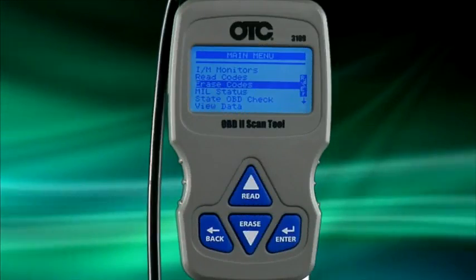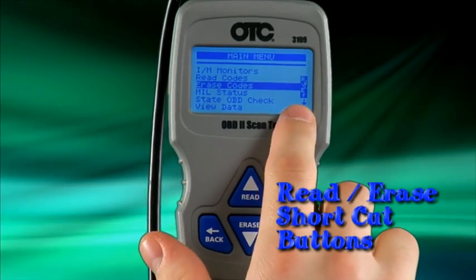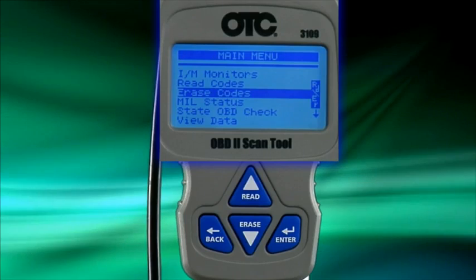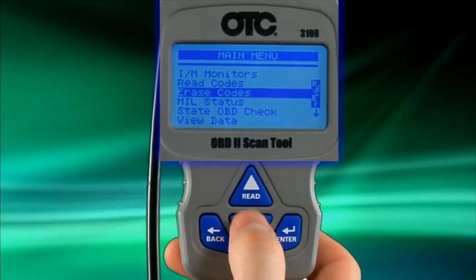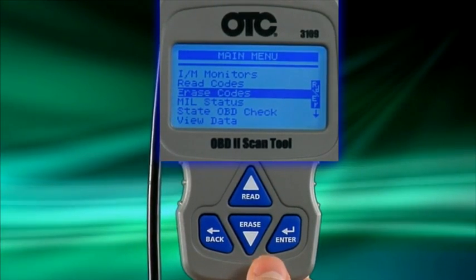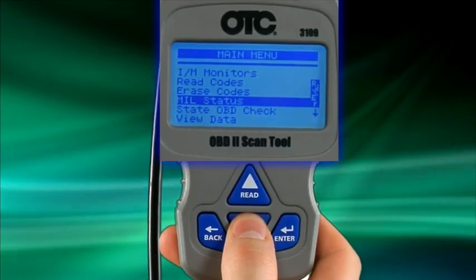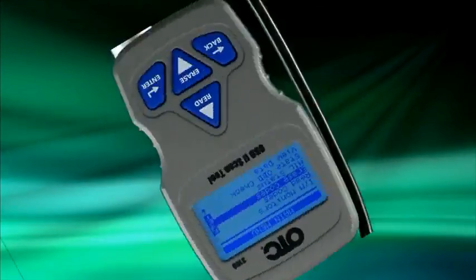I would like to mention the read and erase shortcut keys. You may have noticed the icon on the right side of the screen that reads RD/ER. Wherever you see this icon, it means you have the option to use the read and erase shortcut keys, which are also used as the up and down arrows. Simply press and hold the key for two to three seconds to perform that function when the icon is visible. This is a great feature when you want to quickly read or erase a code without having to navigate through different screens.